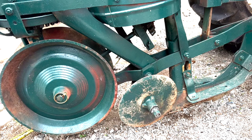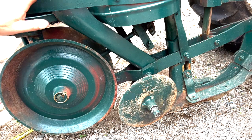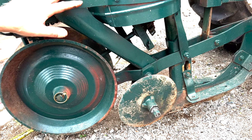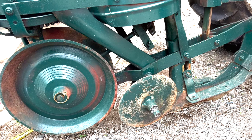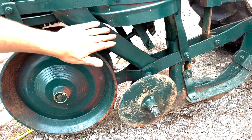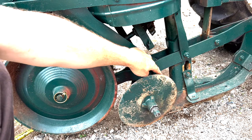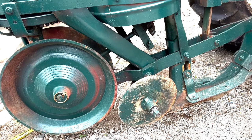The way your fertilizer side dresser works is as the wheel turns, it turns a shaft here, turns a disc on the bottom, and you've got an adjustment on the side. I think you can go between about 35 and 300 pounds per acre. I always put it lower rather than higher — I can always come back and add a little bit more later. This disc in here is turning and it's dropping fertilizer down this little gutter pipe, and it drops it right there behind the sword and in front of the side placer.